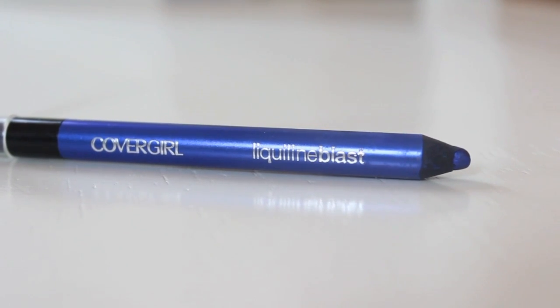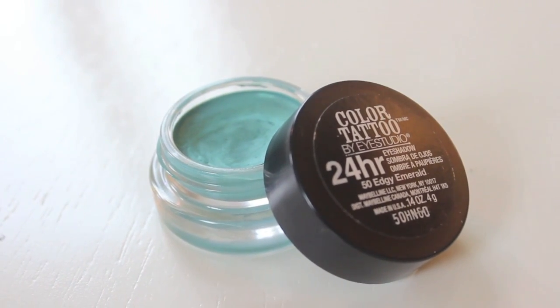I thought it'd be fun to add a pop of color, but if that's not your thing, you can totally skip this part. I'm lining the outer half of my lash line with a bright blue eyeliner from CoverGirl. Then to add a gradient effect, I'm using a Maybelline Color Tattoo in a gorgeous light emerald color on the inner half of my lash line. It's fun to add a pop of color and you can use any two colors for this look — maybe even your school colors. Just be sure to keep the darker color on the outer half of your lash line. Be sure to throw on some waterproof mascara.